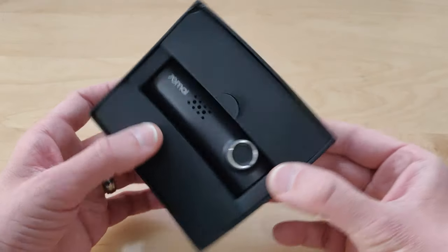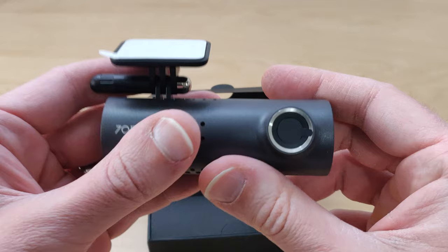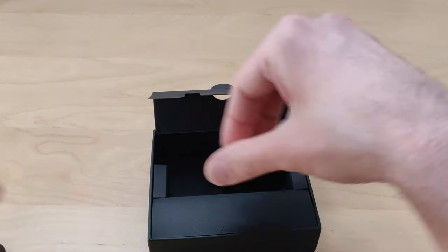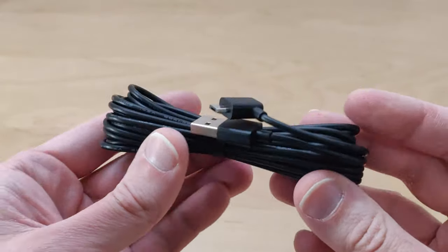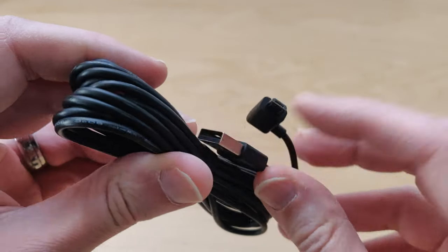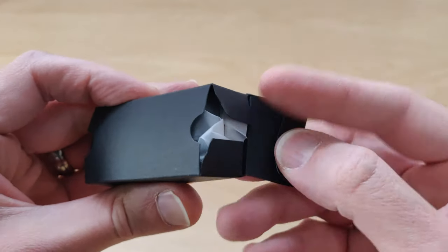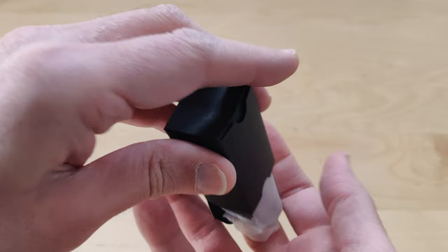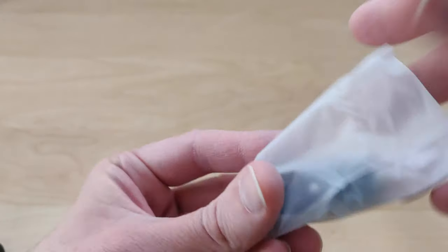So here we have our dash cam. Here's your power cable — it's got the micro USB to regular USB. And you get a little box; they give you a little power adapter, which is pretty nice.